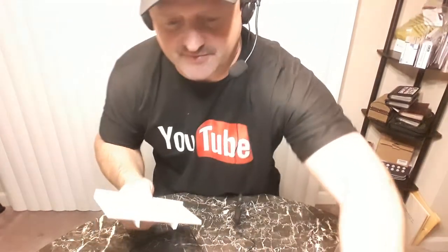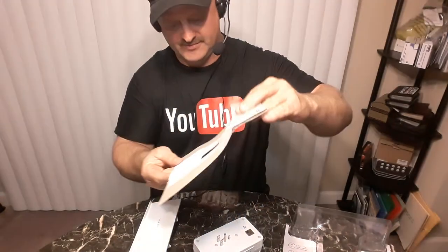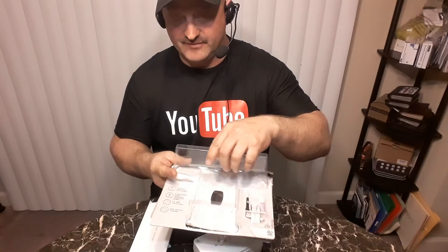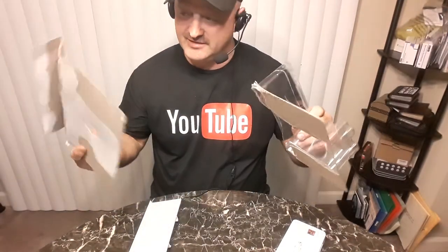This is Roger from Roger's Reviews. I was taking this Sharper Image box apart and I kind of pulled too hard and it flew apart, so the product went one way, the box went the other. All I had left in my hands was this.